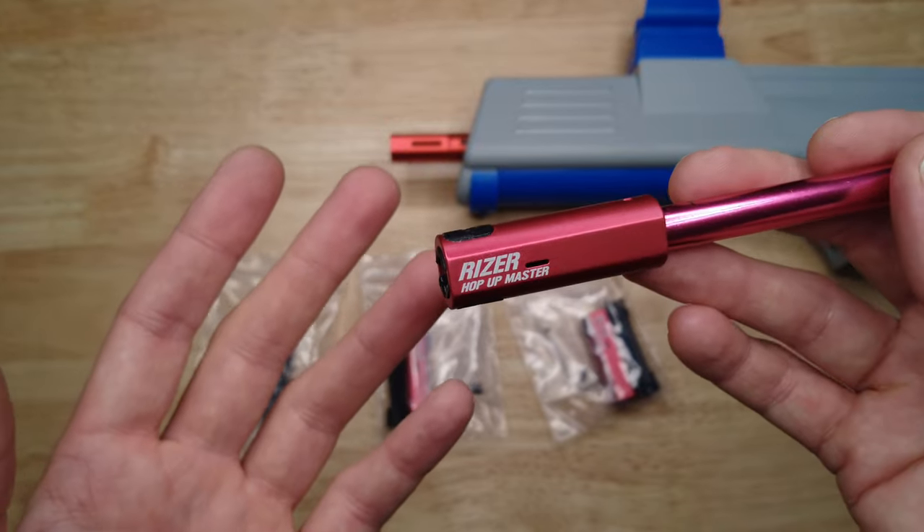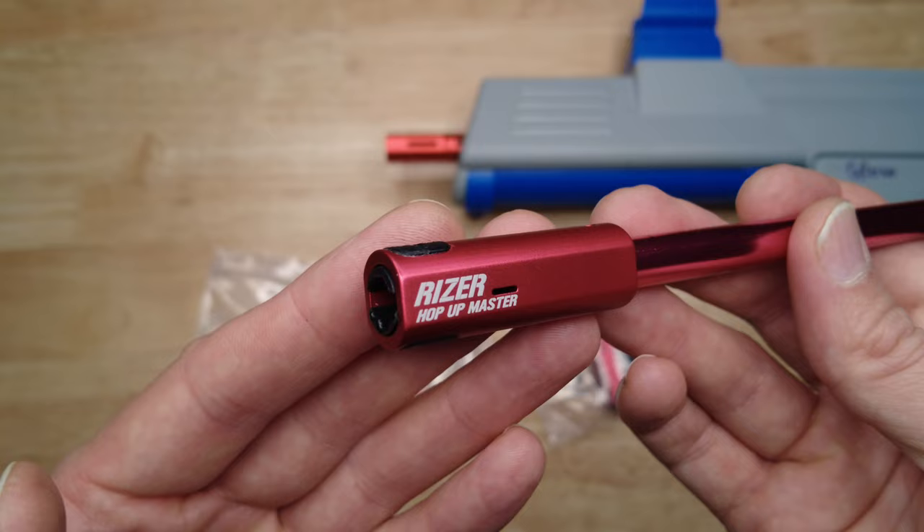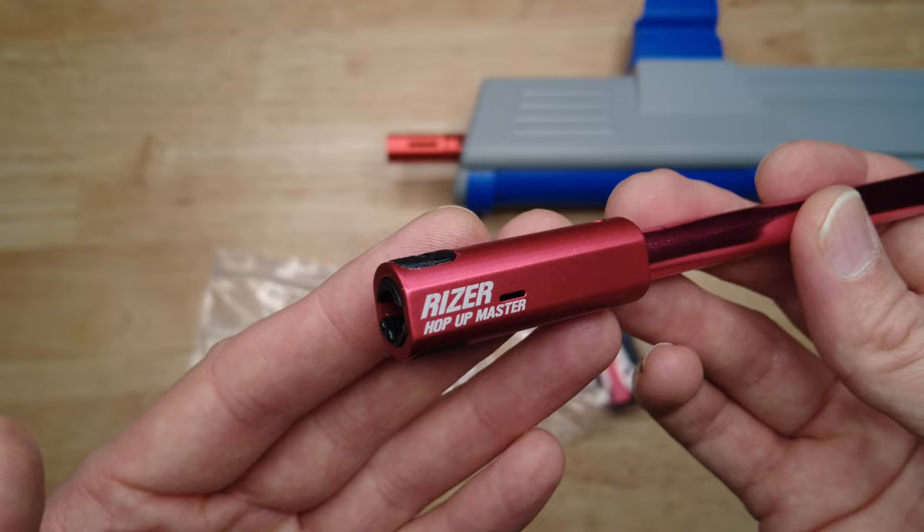Welcome to the Engineerable channel. I just received these riser hop-ups for gel blasters. I wanted to give you a quick look at them because they come with some accessories that are really interesting and I haven't seen with these hop-ups before.